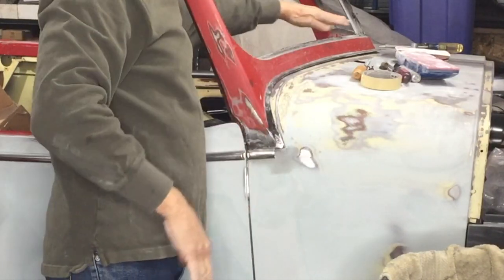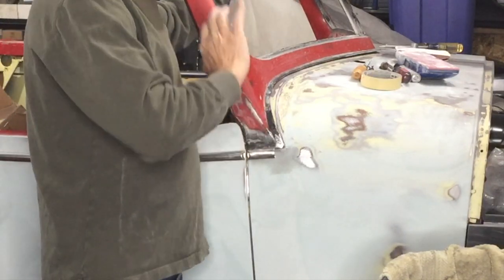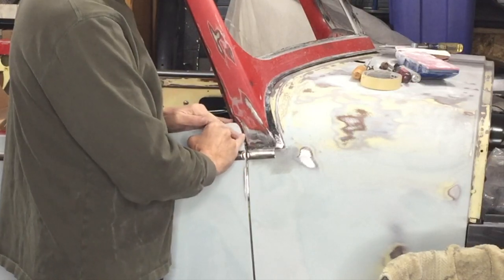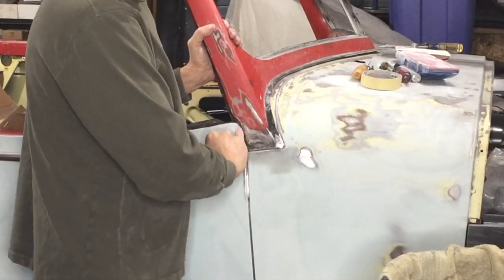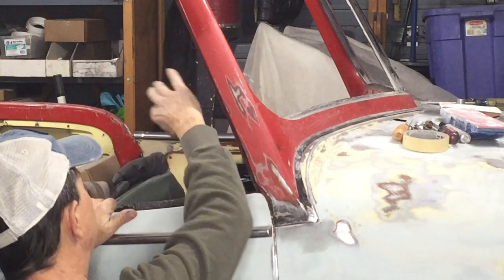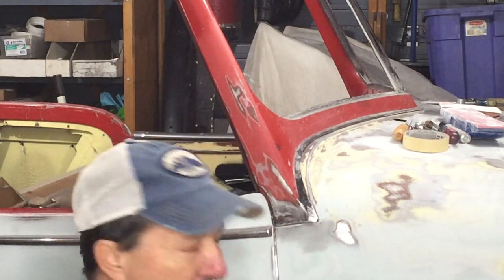I'll bolt this windshield down. It's sitting a little high right here in the middle because I've had to lean it back to close up this gap. If I bolt it all down and this gap opens back up, I'm going to have to put a bead of weld right along here to close up that gap — I don't want to put filler on this area. I bolted the windshield all down, I've got all the gaps, everything is all tight. It's perfect, I couldn't have asked for better.